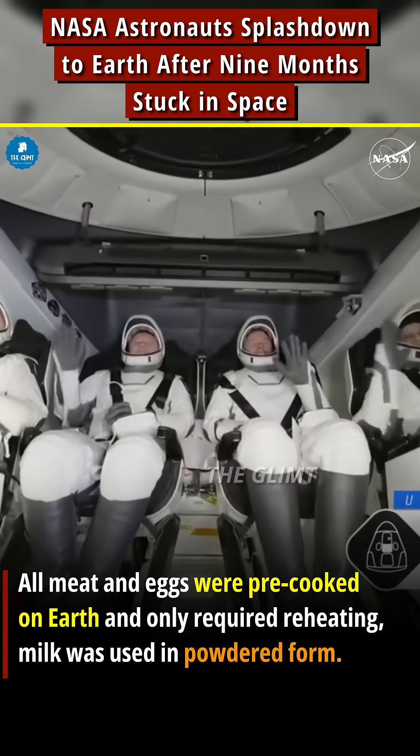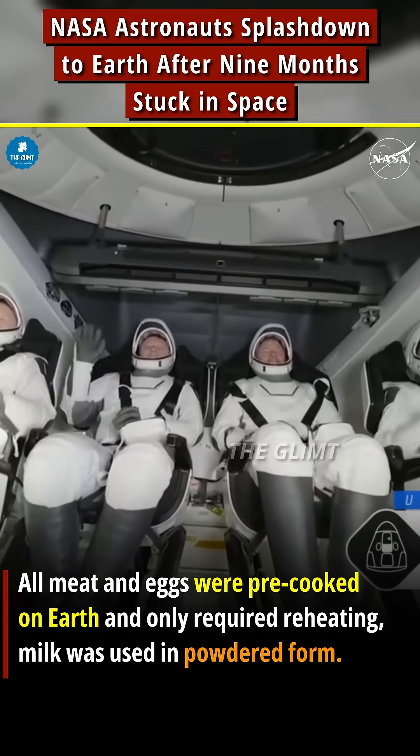And there we do see Crew 9 — some happy waves, smiles all around, back on Earth.